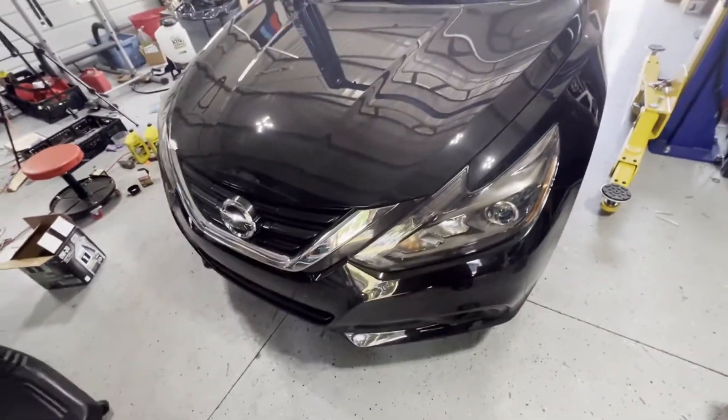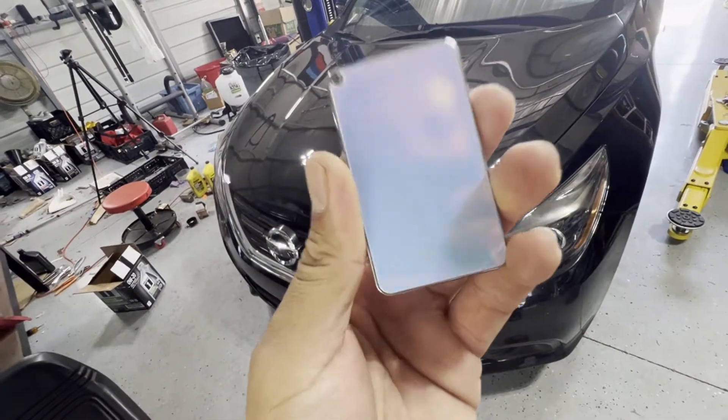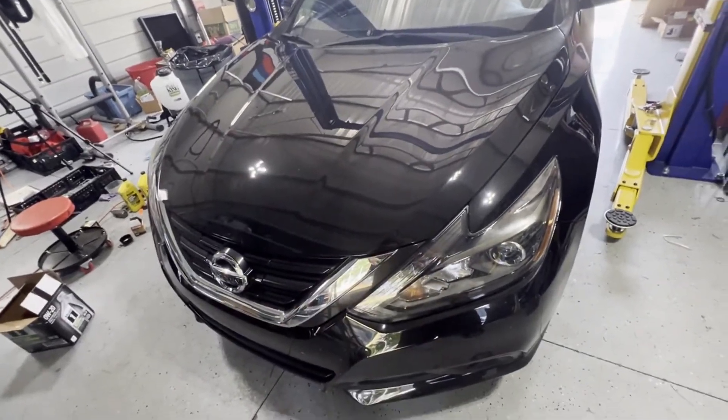Hey guys, we have this 2017 Nissan Altima and we'll see if we can program this new smart key keyless. Let's go do it.